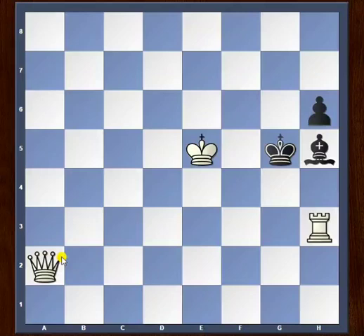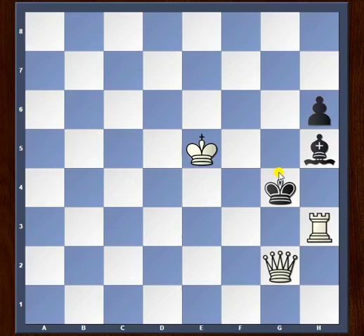Now let's take a look at black's various options. For example, let's see what happens if the king steps back — the queen slides to the g8 square and that is checkmate. What if the king tries to step up? This time we have queen g2, checkmate. So the king move doesn't really help.